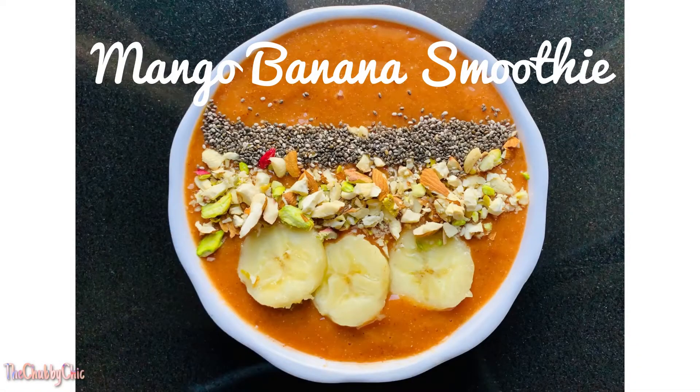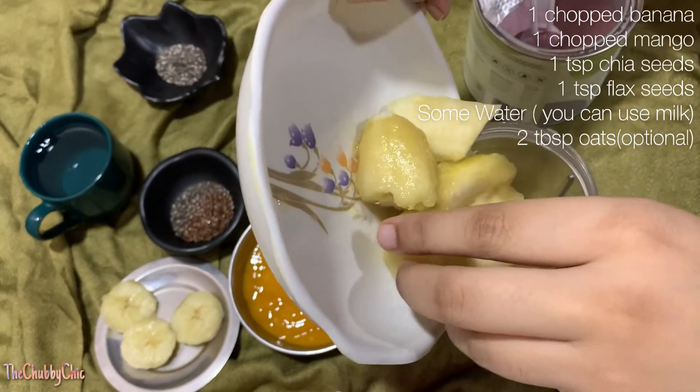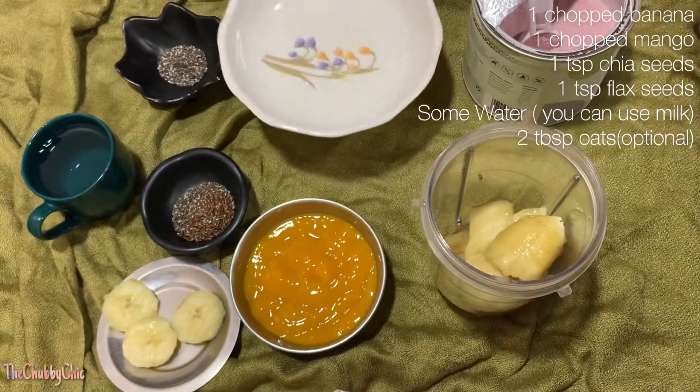Hi guys, welcome to my channel The Chubby Chick, this is Poonam. Today's recipe is super simple — it's a mango and banana smoothie. So let's get cooking! Firstly, I'm gonna add one chopped banana and one mango.